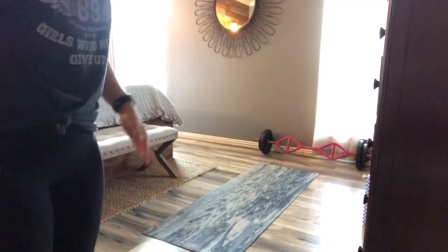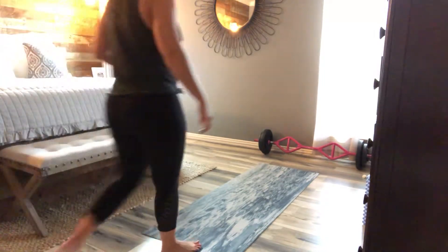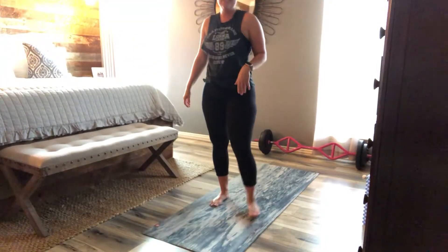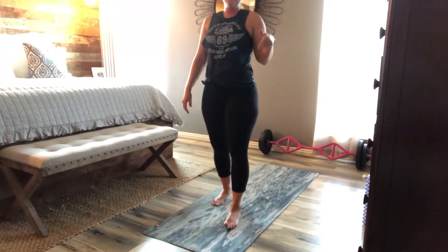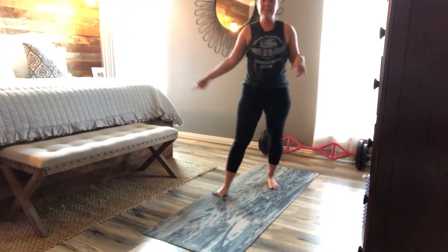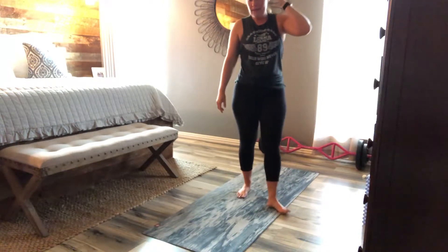Alright guys, last one for this video today and it's going to be core, a shortened version, because typically I do a 40-minute Pyo class and then we go straight into yoga for another 40 minutes. So here we go.